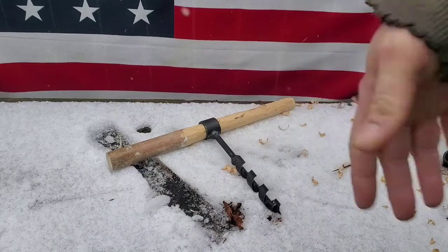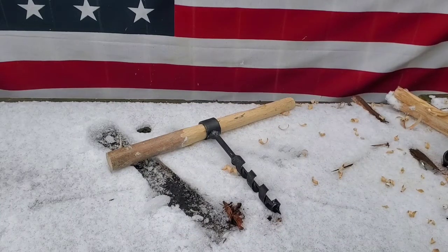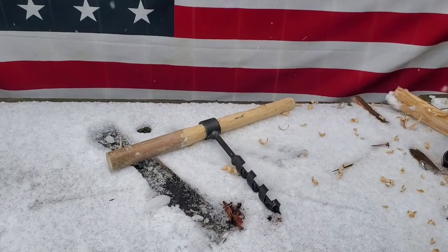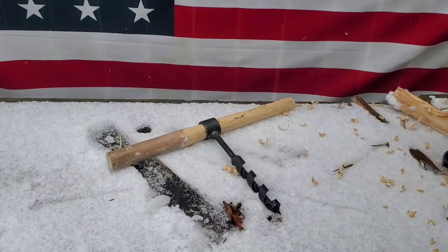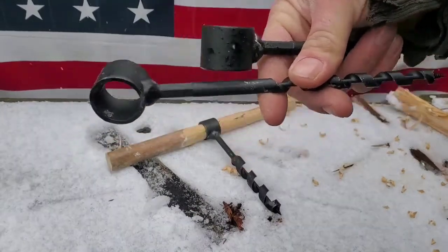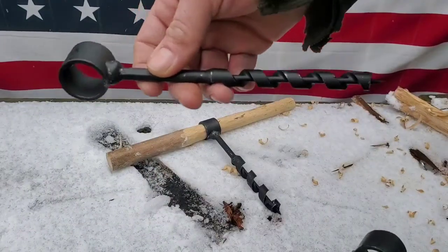So you make yourself a handle when you're out in the bush. Obviously you can carry all three, or just carry the smallest one, or the medium size one.